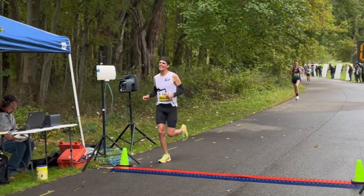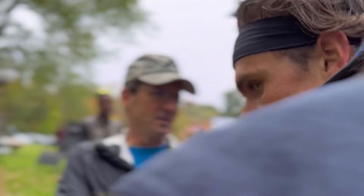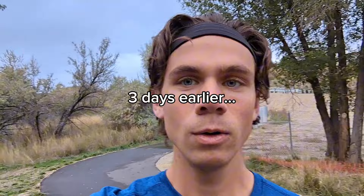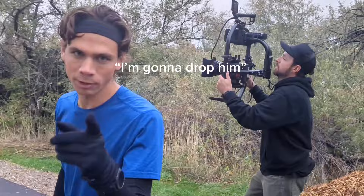There you are, Michael! Good job, Michael! We are out here getting filmed for work. Shout out to the company I work for, Merit Medical, for sponsoring my running.